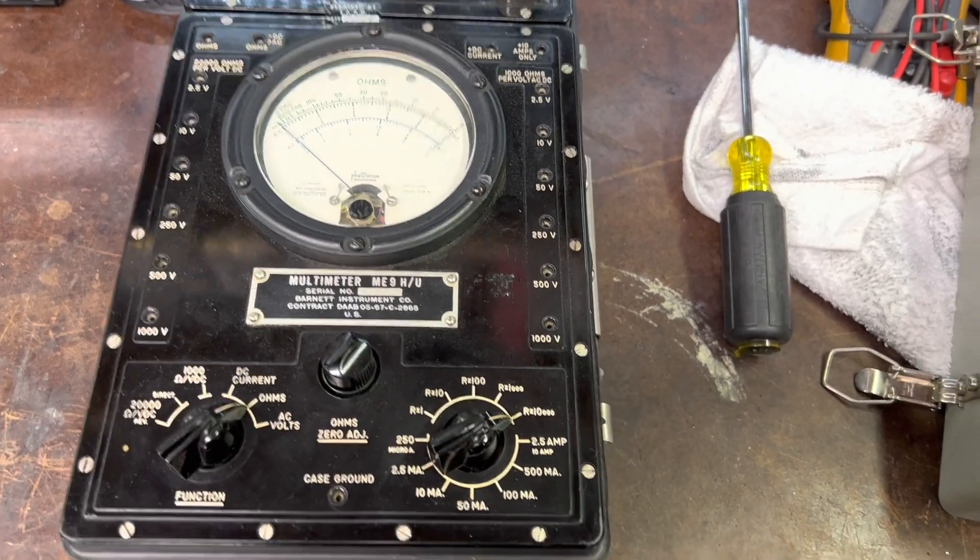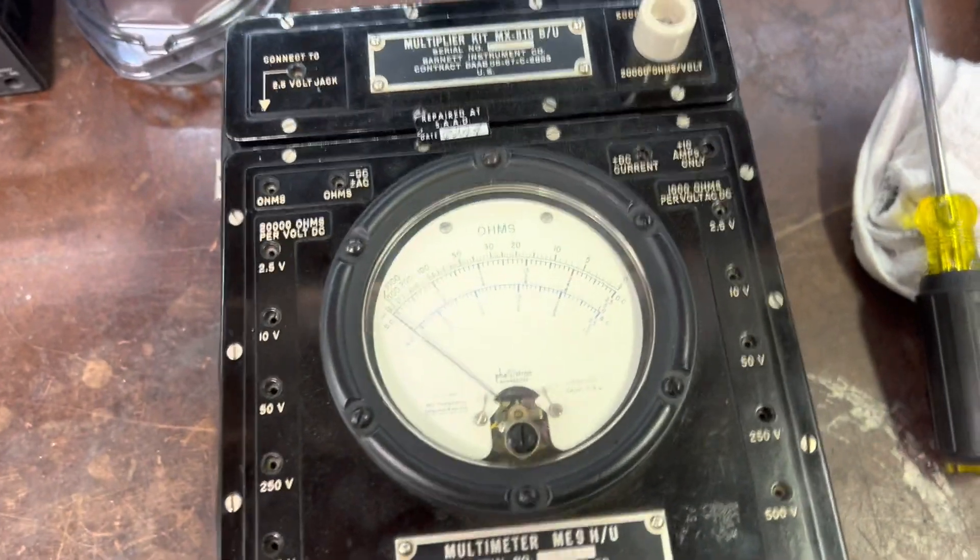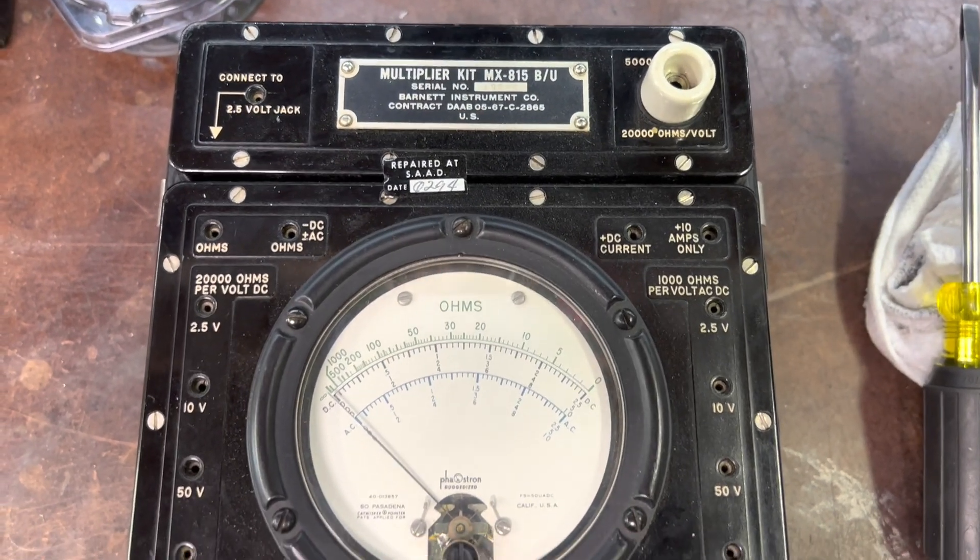Let's try out the new phone. I don't usually shoot on a phone, but we're going to try this out today.